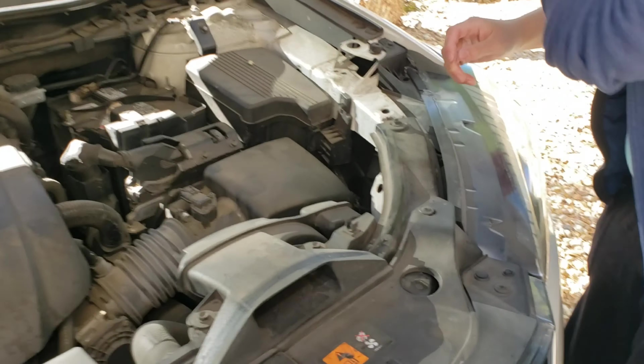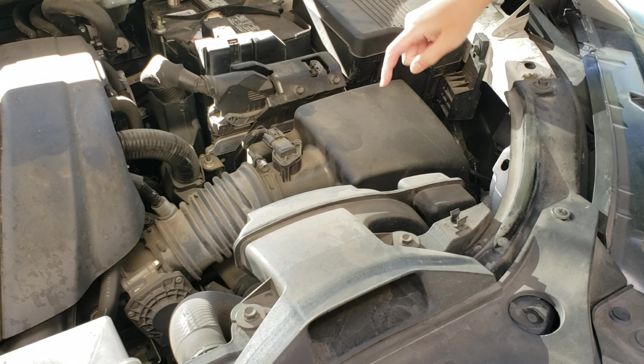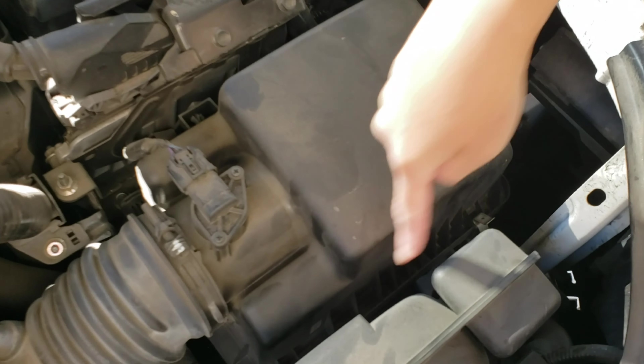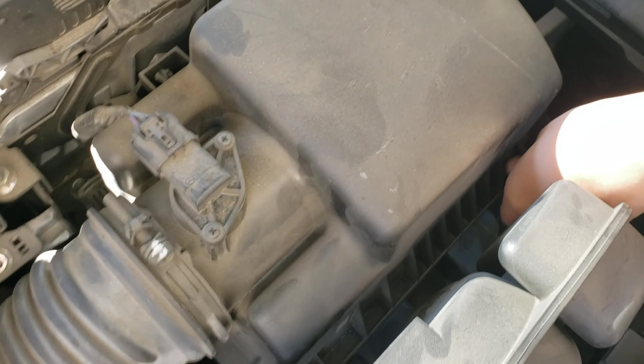What I've looked at — this is the air filter, or engine filter. And then there's these two silver clips, in there and there. All you do is just unhook it.